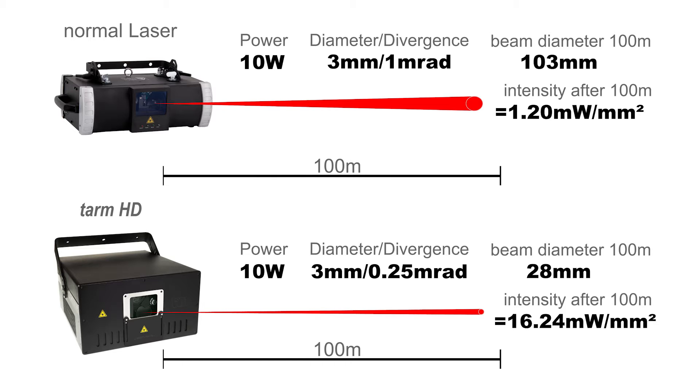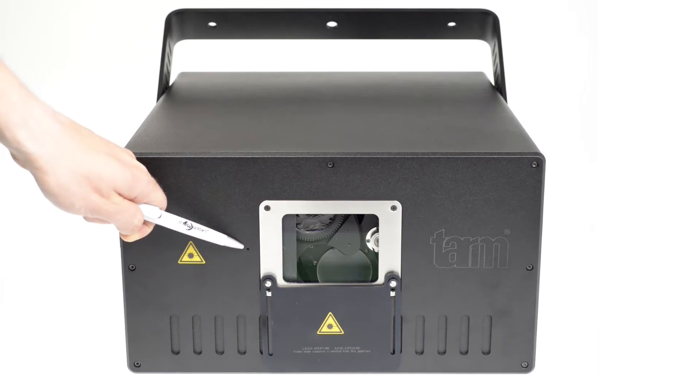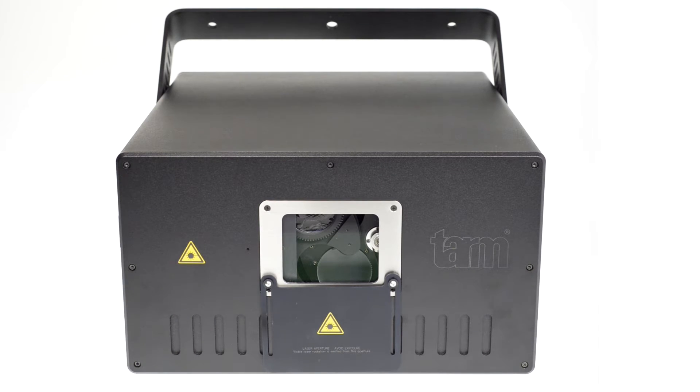They are equipped with coherent Taipan HD OPSL modules. On the front side of the unit there is an emission LED and a beam block. The beam block can be used for preventing laser beams from accidentally hitting the audience.